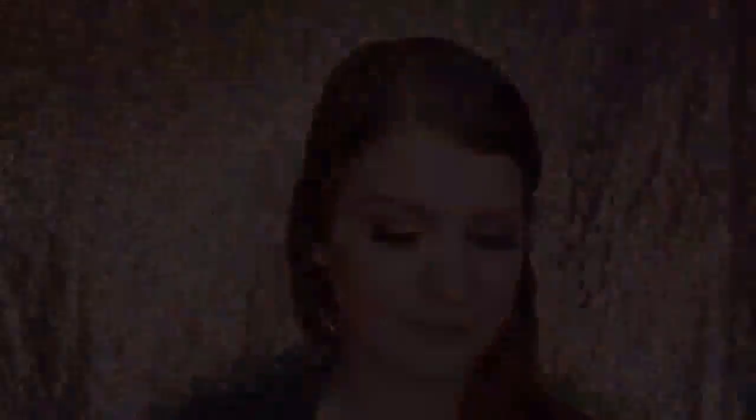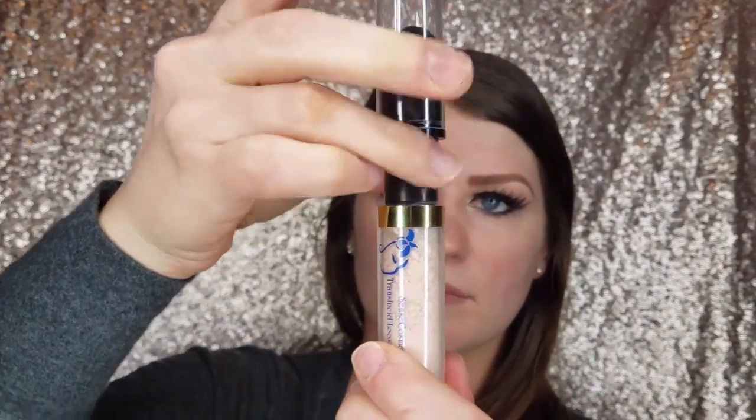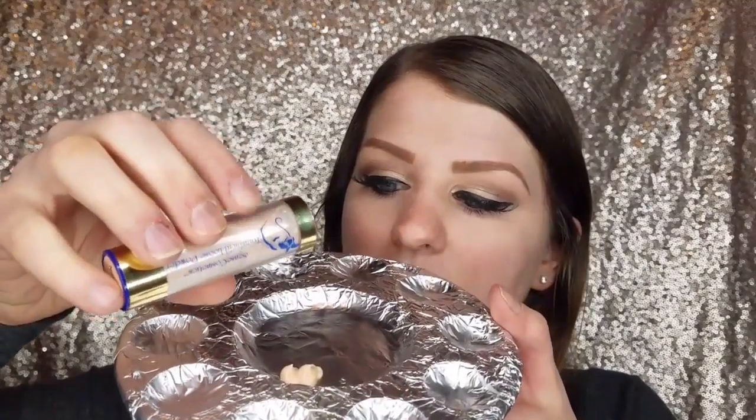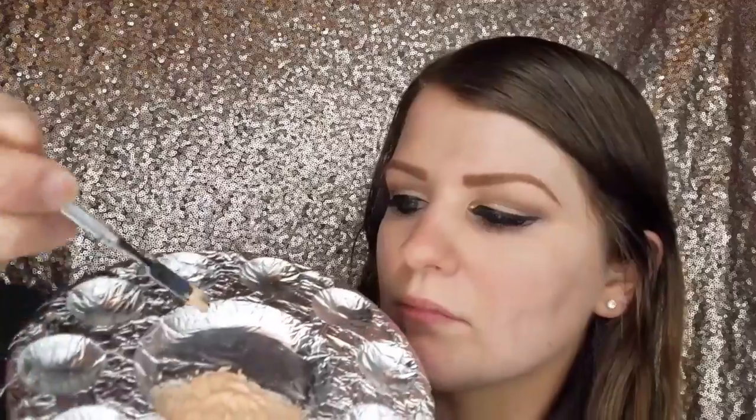Now I'm going to mix my powder with my liquid foundation. I'm going to put two pumps of Make Sense foundation on a palette — I use ivory — and then I'm just going to unscrew the top on my translucent powder, using the color natural, and tap that out over the foundation onto the palette. Then I'm just going to mix that with a stylus and it should be very creamy, just a little thicker than normal.